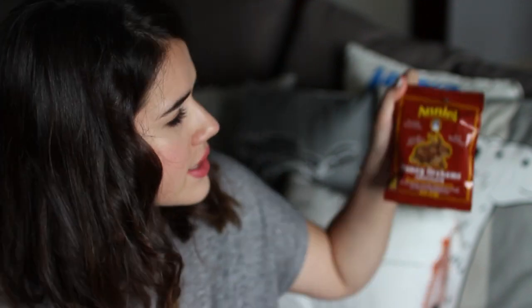So up next I see Annie's Bunny Grahams chocolate whole grain graham snacks. I guess it's kind of like chocolate graham crackers. These are very pleasant, actually. At first they taste very sweet, kind of like a children's cookie, but then kind of a very mild flavor. I do like this a lot. I like them better than regular graham crackers, even.